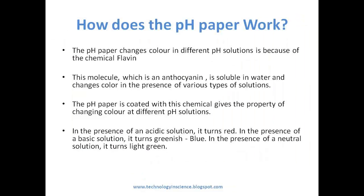How does pH paper work? The pH paper changes color in different pH solutions because of the chemical flavin. This molecule, which is an anthocyanin, is soluble in water and changes color in the presence of various types of solutions. The pH paper is coated with this chemical, which gives it the property of changing color at different pH levels.